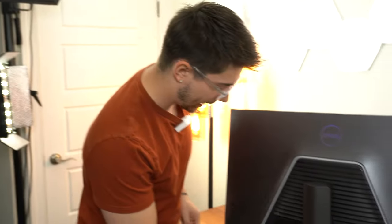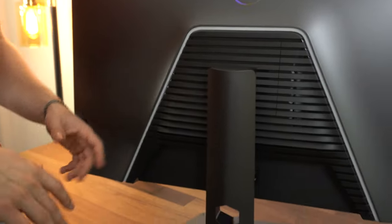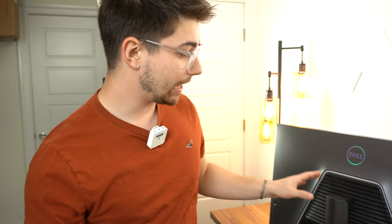Now that it's on the desk, let's get this thing hooked up. We're gonna see how it looks initially, go through the menu system, do some initial gaming, and then a ghosting test at the end. One thing to note — this right here is an RGB strip. I just noticed that. This white thing is an RGB strip. We're gonna see if it's bright. I don't have high hopes; this doesn't look like it's gonna be bright, but we'll see.